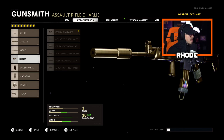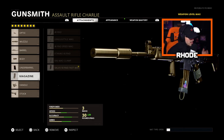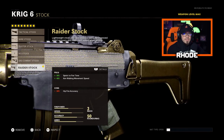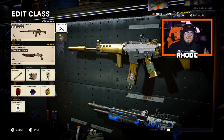For the body, running the Steady Aim Laser. Under barrel, running the SWAT Grip. For the magazine, Salvo 50 Round Fast Mag. For the handle, Airborne Elastic Wrap for better ADS. And for the stock, Raider Stock for sprint-to-fire time and better movement speed.